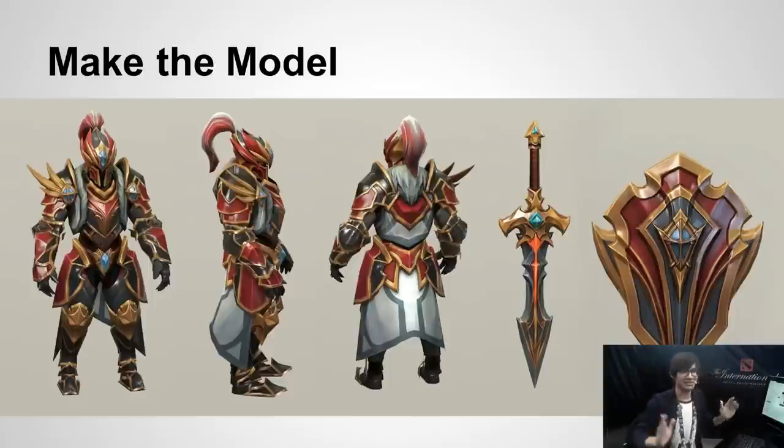Next, you just make the model. And that concludes my presentation — I will see you guys next year.